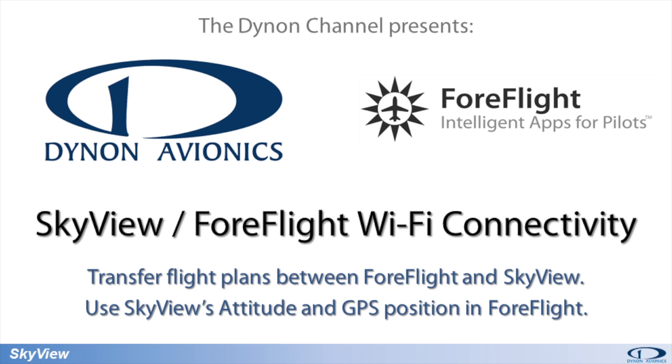Dynon Skyview and ForeFlight Mobile now connect to each other over Wi-Fi to let you flight plan on the go and sync up once you're in the cockpit. Let's take a look at how it works.